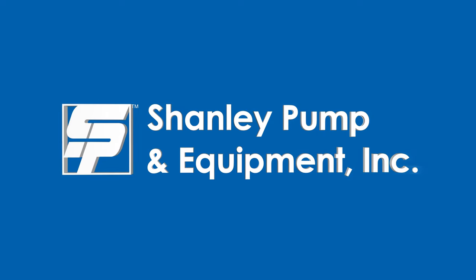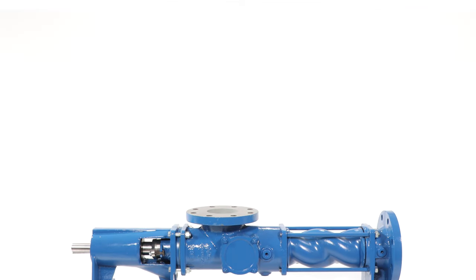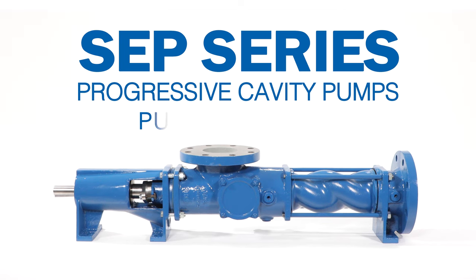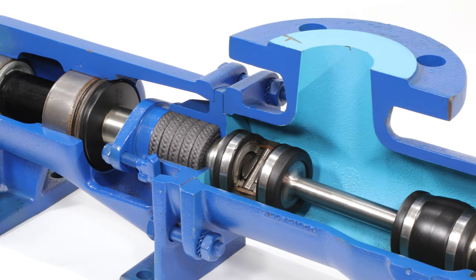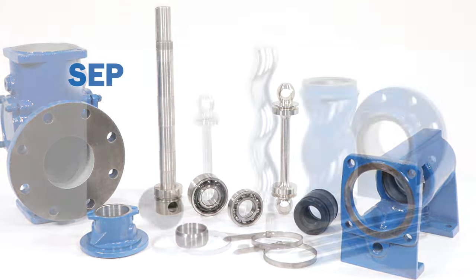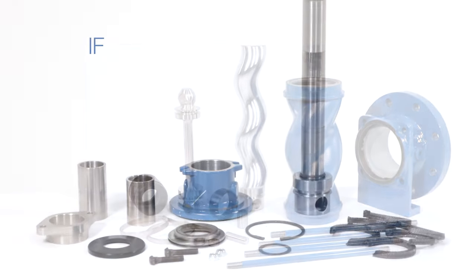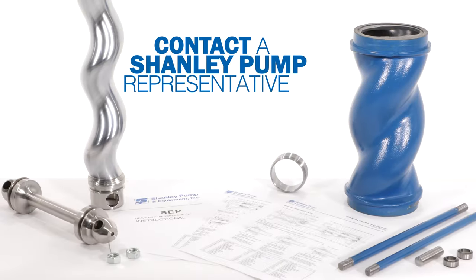Channely Pump and Equipment presents the SCP Series Progressive Cavity Pumps — instructions for pump assembly. This is an instructional assembly video for the SCP Series Progressive Cavity Pump. Before starting the assembly of your pump, we recommend that you contact the Channely Pump Representative if you have any questions.